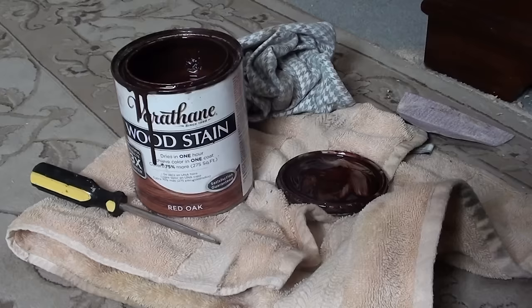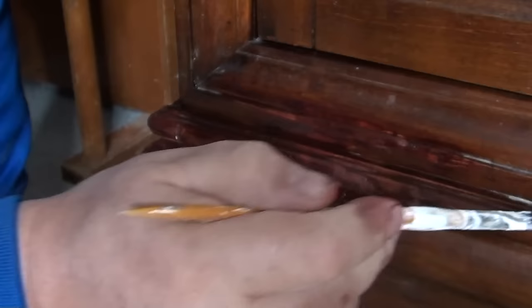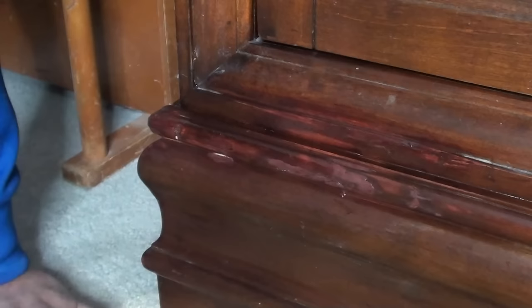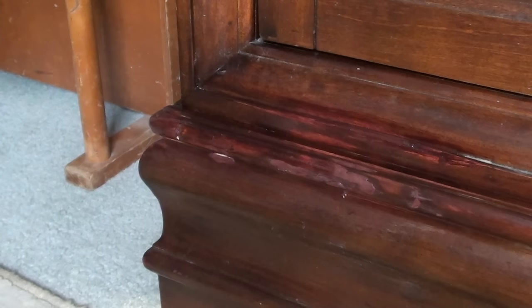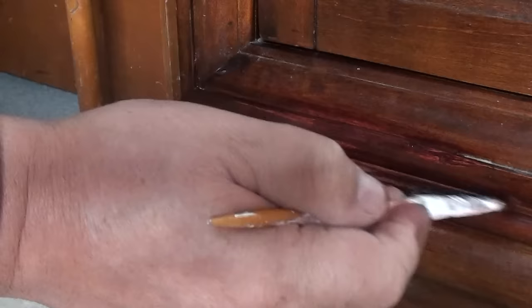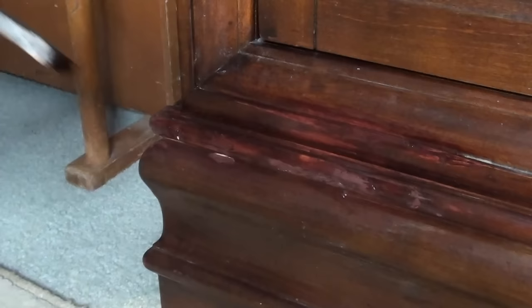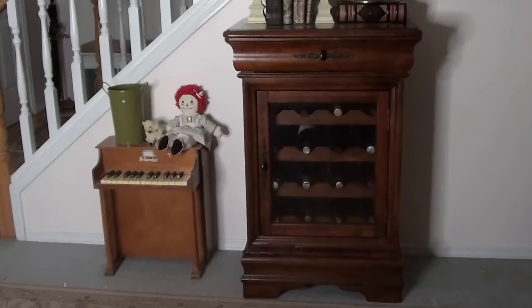I'm going to be using some Varathane stain. I'm using red oak because that's what I had. You can really get crazy with color matching if you want. This is the first coat — I forgot to turn the camera on so please excuse me, I'm kind of halfway through here. The light is playing with this video so it looks a little red; it will probably dry with a little red in it. The parts where it looks a little light, just take your brush and apply stain in that area with left-to-right brush strokes. Let it dry and then put some more — each time you put a coat on there it just gets darker and darker. Nobody's going to notice.